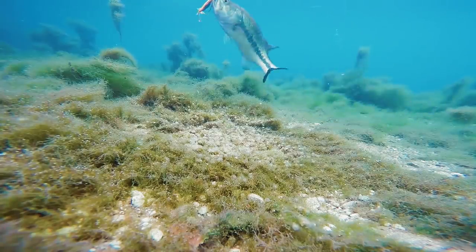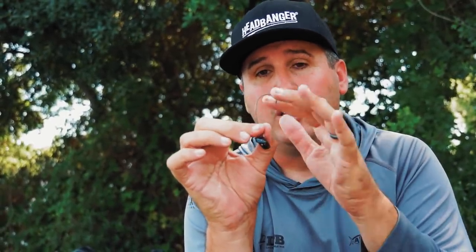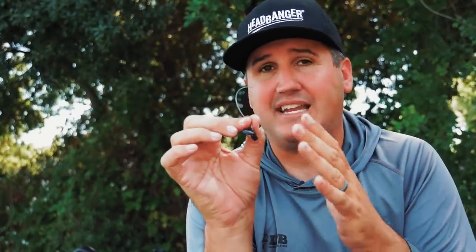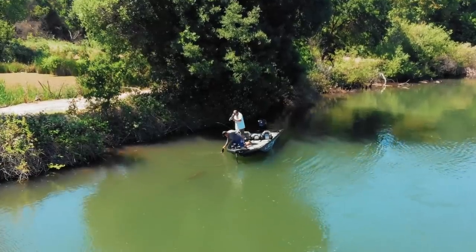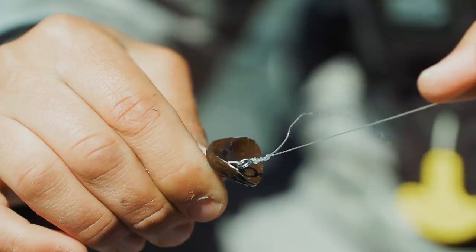What it's doing is putting off a big displacement — it's telling these bass, hey, there's something down there, maybe a crawdad trying to flee. It makes a big displacement and you can attach your favorite plastic on the back. You can easily use any crawdad-style appendage — Rage Bugs, Rage Craws, any of those you want — and that Rocker Head is gonna make it do some really unique stuff.